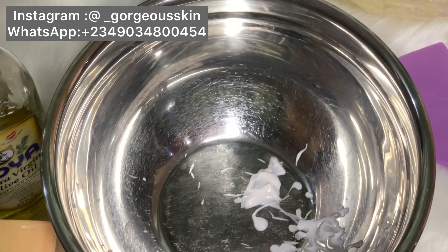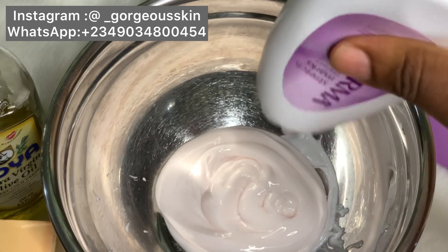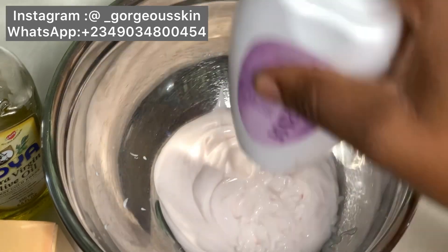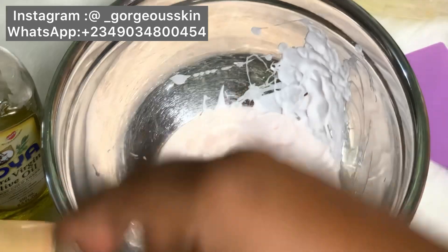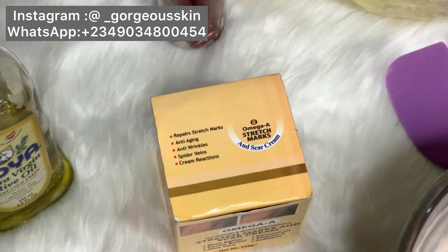So this is how the Madema lotion looks — the color is a bit pinkish, or cream-colored. It is very light and the smell is not bad at all. I'm going to pour everything into my bowl.